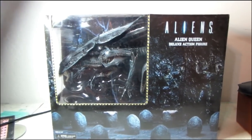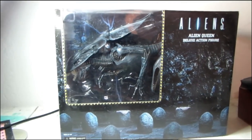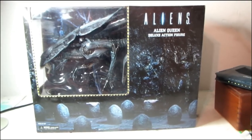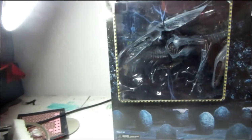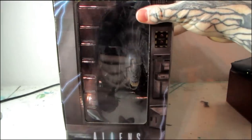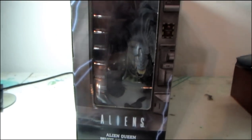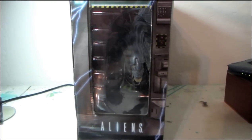I figured what better way to come back than to upload the holy grail of action figures. NECA just released the Alien Queen. I've been waiting way too long for something this awesome to come out, and finally after 35 years we get the Queen Alien figure that we've all been dreaming about owning. Really cool box here — it's the elevator scene.